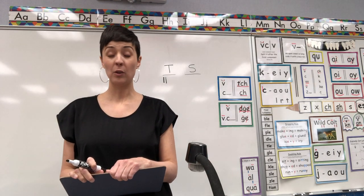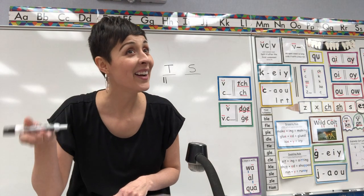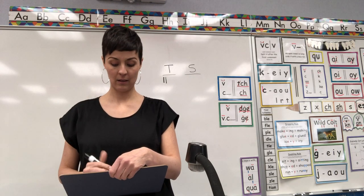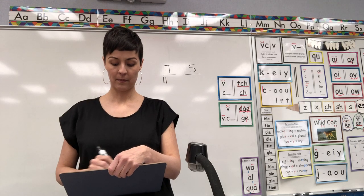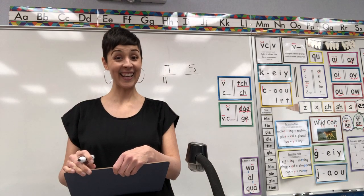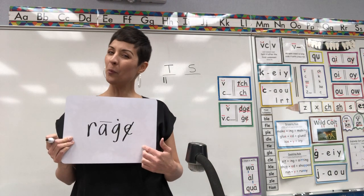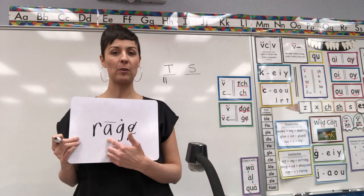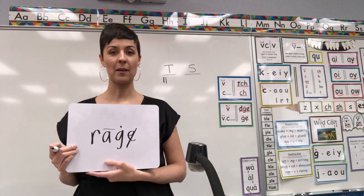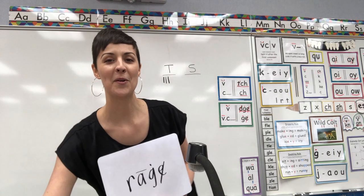Next word — a word that means if you get really mad — spell for me the word rage. Rage should be R-A-G-E. After a long vowel, use GE — with a J-dot, cross out, macron on the A. Yes! Teacher gets the point. I just love getting points!